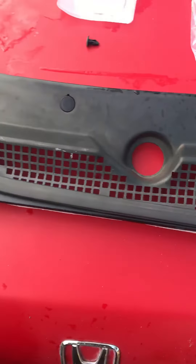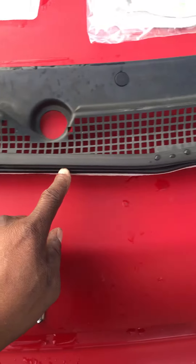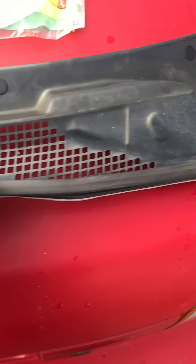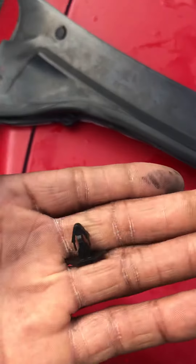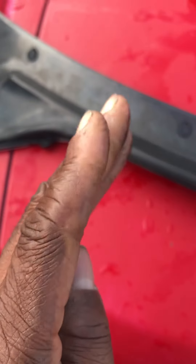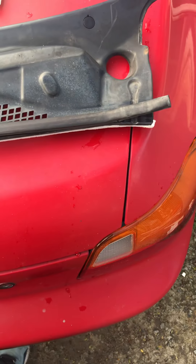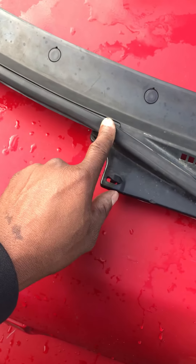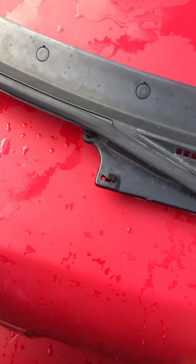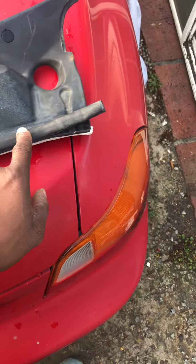Then you have these weird T-type clips that sit along here at certain points, and most of these hold the weather stripping attached here. When you take these off, you're supposed to turn them upright and they come out, but I just broke mine off since they were the original stock ones — old and brittle. I took the weather stripping off first before removing the clips. Some clips are actually attached to the firewall and some just hold the weather stripping, so I chose to replace all of them.